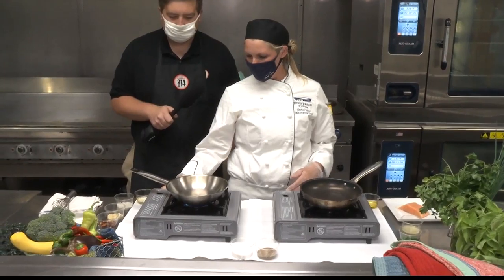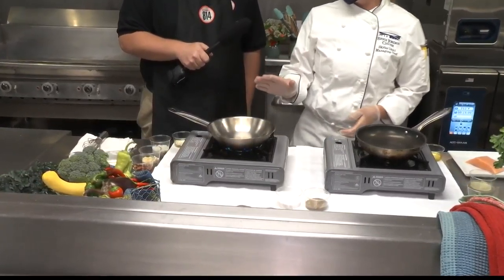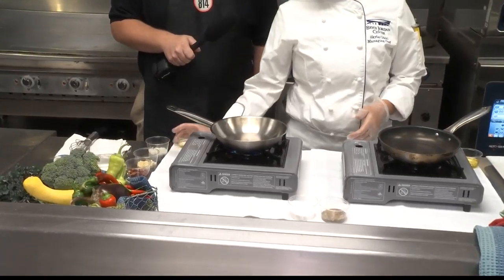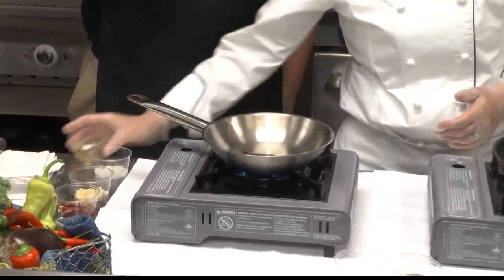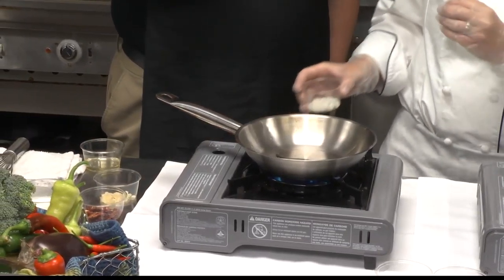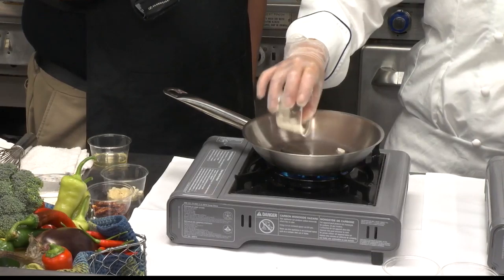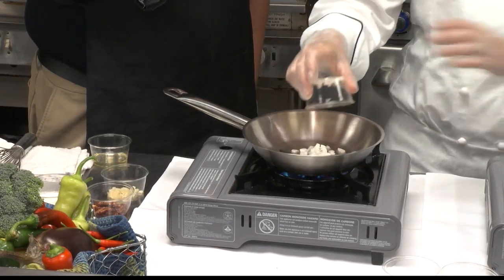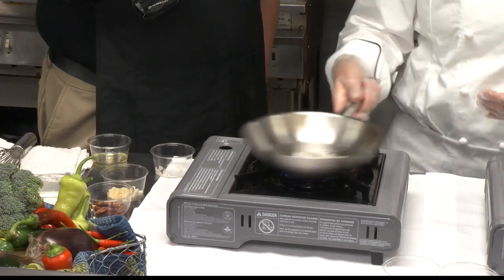So we're going to start by getting our pans hot. I'm going to start with the sauce — for the sauce, it's really simple. Get a little bit of oil in the pan, not too much, because the heavy cream in the sauce is already rich enough; you don't need too much extra fat. We're going to get some onions in here and start sautéing them.